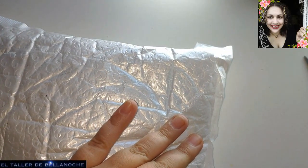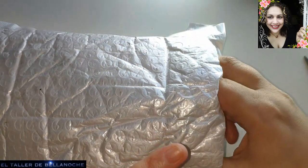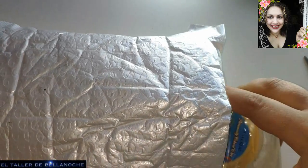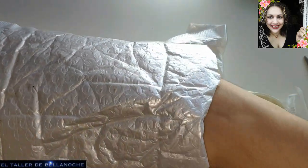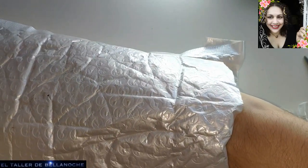Os tengo que comentar lo del alambre de la otra tienda que venía erróneo. ¿Qué es lo que van a hacer? Aún no me han respondido. Ya os lo contaré. Y fijaos, este pedido es muy especial.